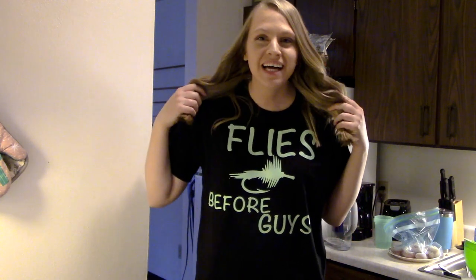Hey guys, welcome back to the Terminator cooking show. Today I'm wearing my flies - if you know me, I'm kind of obsessed with trail fishing, I'm not gonna lie.